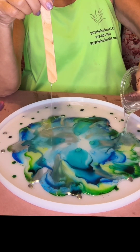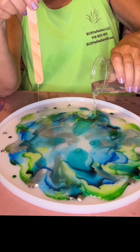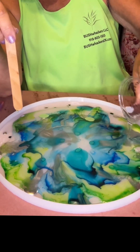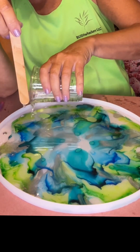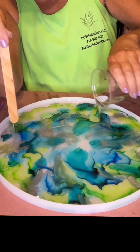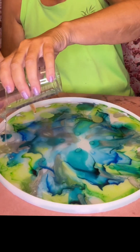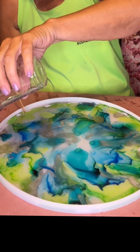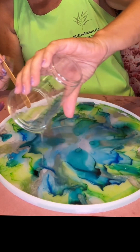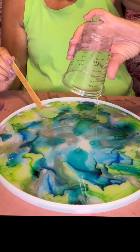I figured out on the first one that I made it was a little bit too thick. Oh, that's pretty.